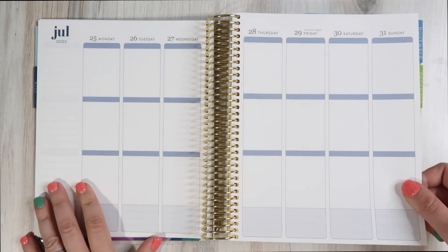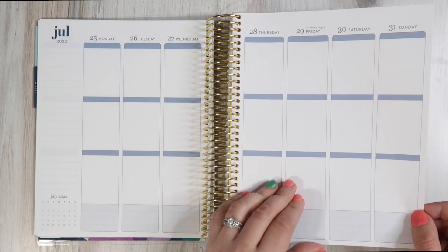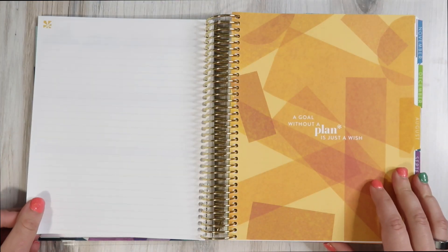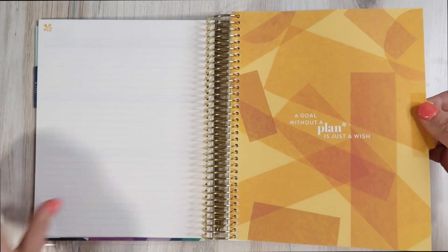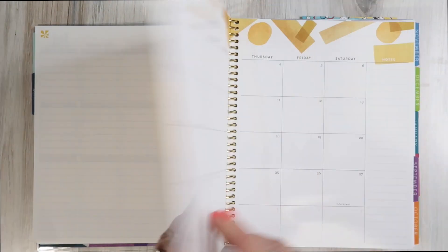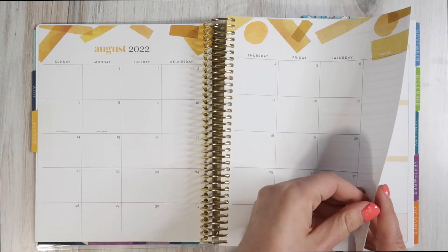We cruise through the month — July conveniently has a Sunday finish. On the last page of the month, attached to the next tab, you have a blank sheet. Then with the next tab you have August, and so it continues on. The format remains the same: blank page, monthly dashboard with details, then into the weekly layouts.